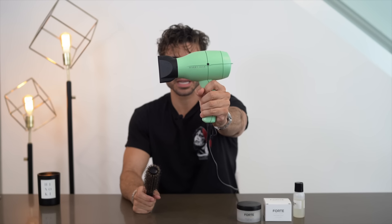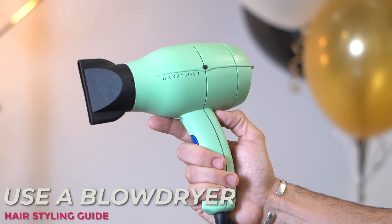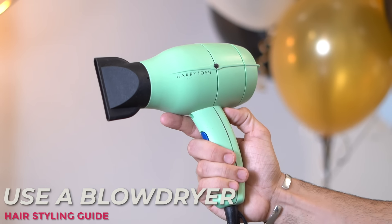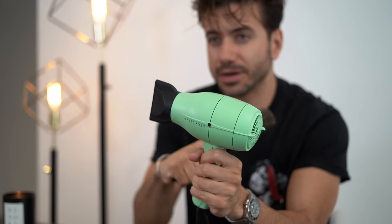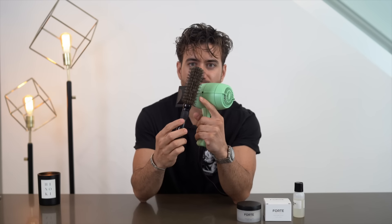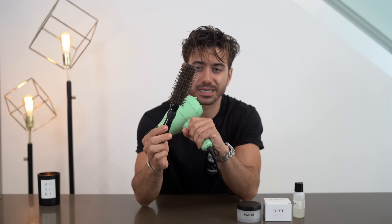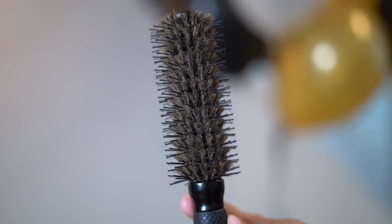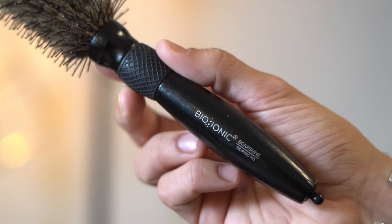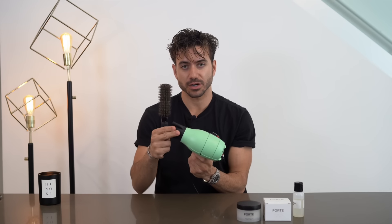Next up, we're going to be using a blow dryer. If you do not use a blow dryer right now and you're trying to achieve my hairstyle, I'm sorry to tell you that it's going to be very difficult. So you need a blow dryer, and I'm going to show you exactly how I do it right now. I'm going to use a round brush. This one has boar bristles here — it's extremely clean, that's just how it is. These bristles actually make it shinier. It's a really good hairbrush. I'll link it in the description below if you're trying to get that same hairbrush.